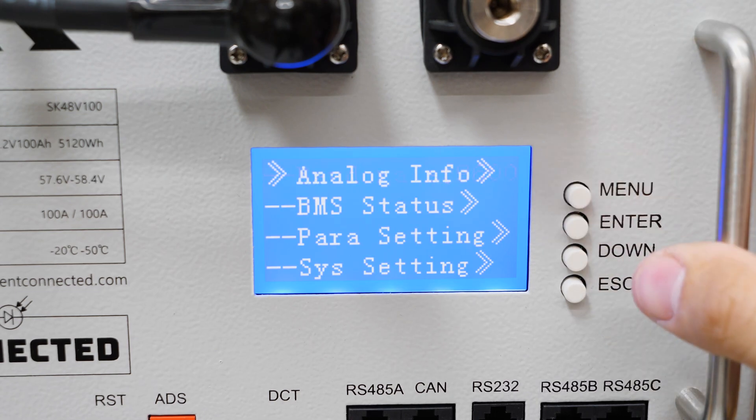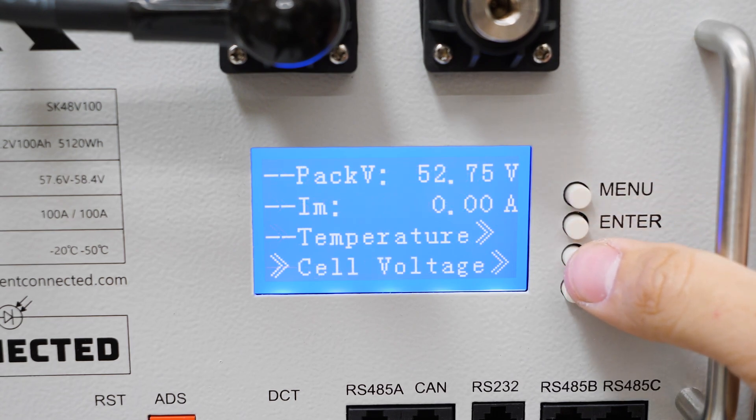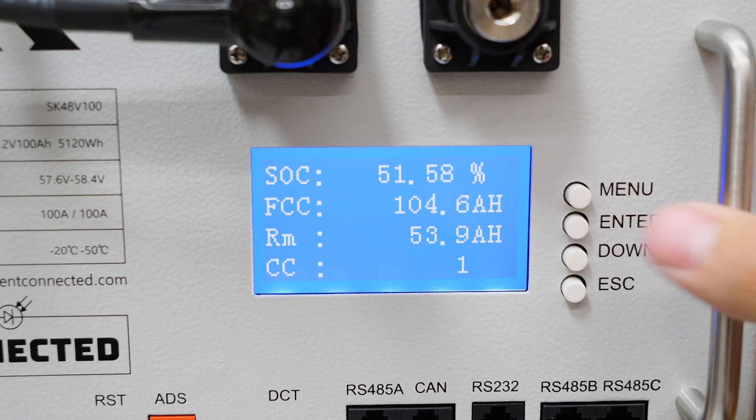That covers the whole menu structure. The most important thing to look at is under analog info — go down four options to cell capacity to see your state of charge. That's about the only one I really look at. Hope this helps and gets you a little more familiar with the battery. If you have any questions, leave them in the comments below.